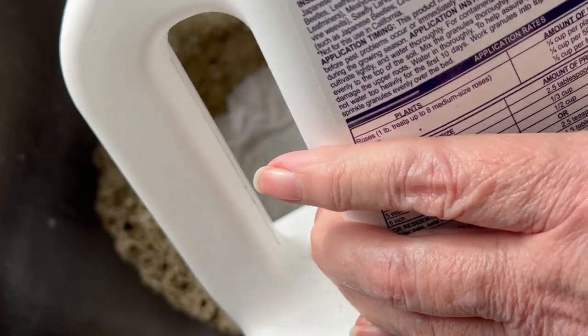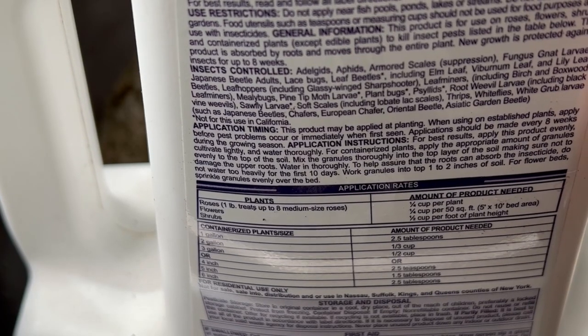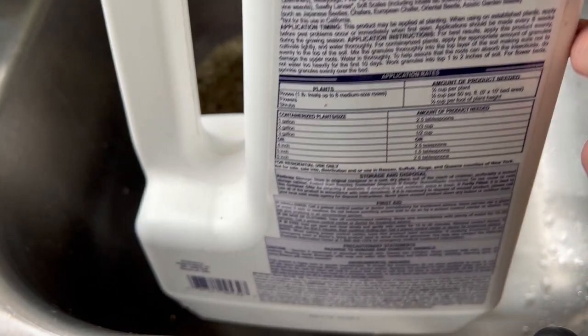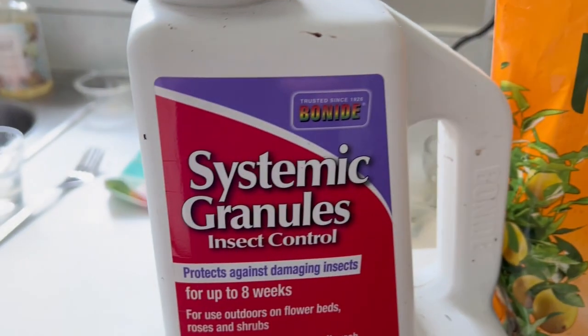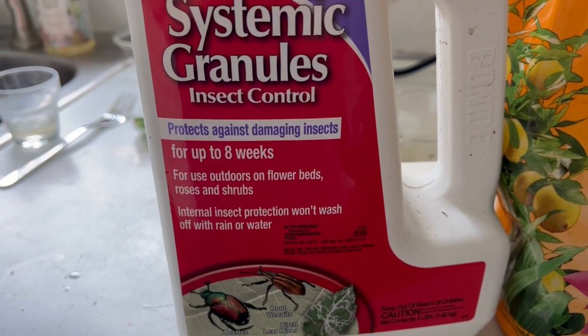Now I've shown you this many times in previous videos, and this will help with fungus gnat larvae, mealy bugs, all different kinds of bugs. It is systemic — it goes into the plant through the roots, and anything that munches or eats on the plants or eats around the plant will die.